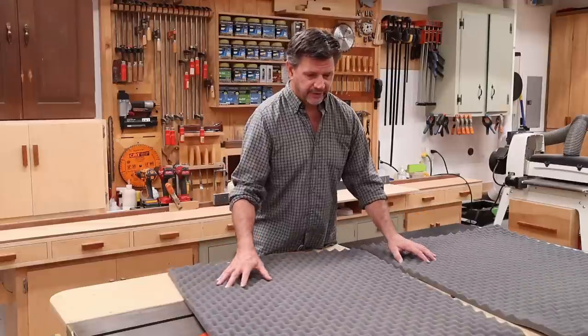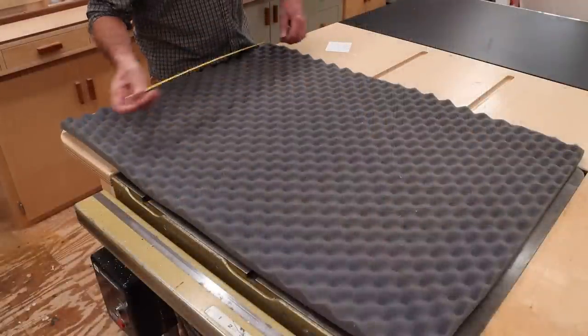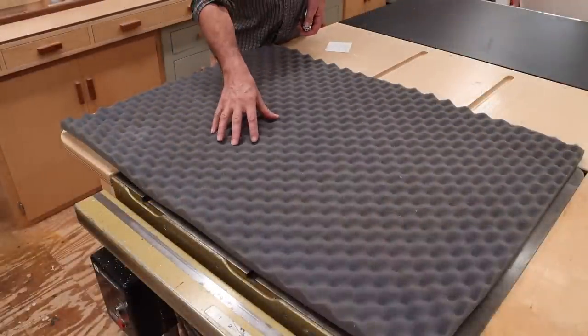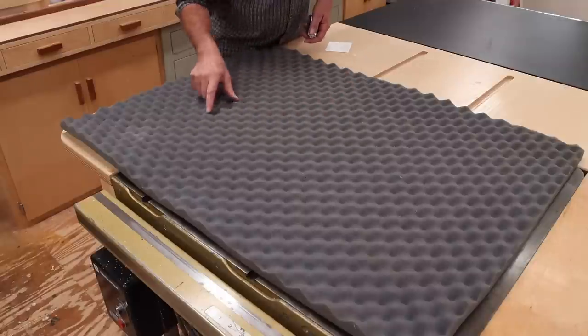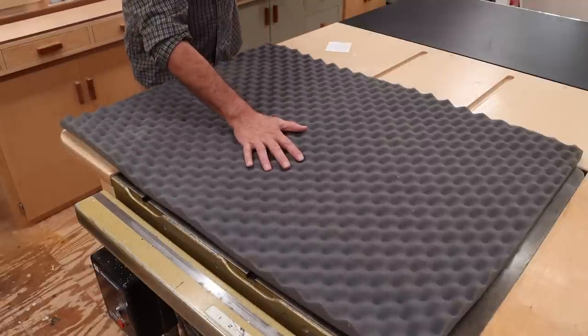So I'm going to picture frame these and hang them on the ceiling right here. These pieces of foam measure twenty-nine and a half by thirty-nine and a half, so I'll cut a piece of quarter-inch plywood an inch and a half bigger than the foam so I can picture frame the plywood and drop the foam inside.